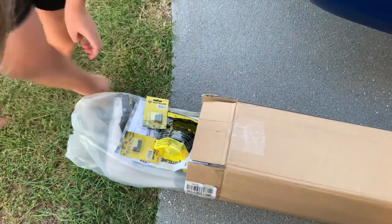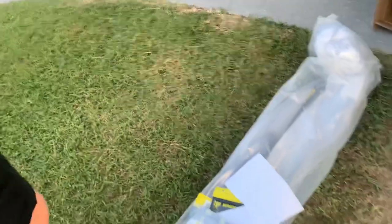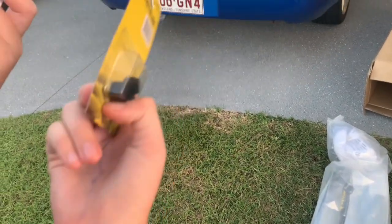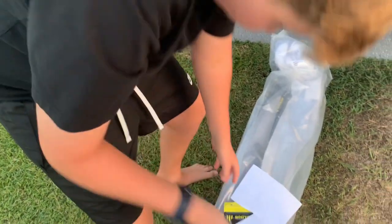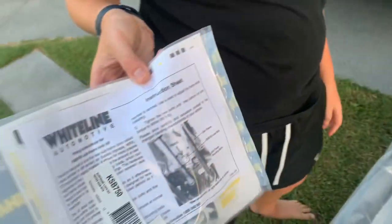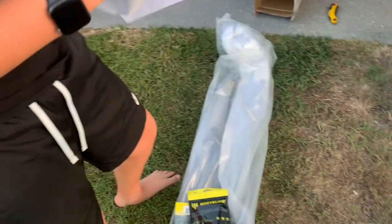They sent us a five-speed bushing kit - that's good, the shifter feels like crap. Some valve caps, nice. A couple of packs of bolts. And a subframe locking kit - nice, so we'll get rid of the pop and soggy feel.